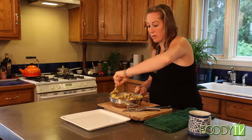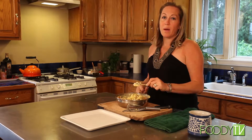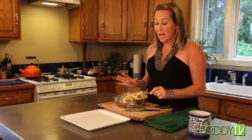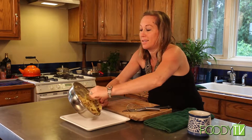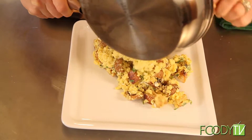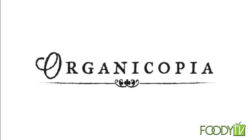I bet these guys are super hungry. So I'm going to plate this up. I believe my friend Sam is going to be here any minute and he's going to show us how to make a delicious homemade, from scratch, made with love Bloody Mary. We have Sam here with Organicopia, our mixologist. He is going to show us how to make his homemade Bloody Mary. So Sam, what makes this dish special?